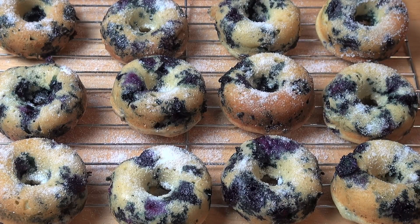I'm not going to leave them long though — I'm going to have a bite right now. Look at how those blueberries have just exploded all over these doughnuts.